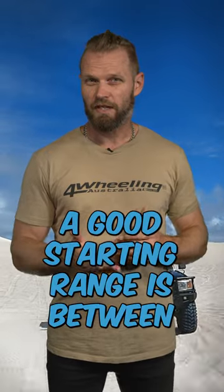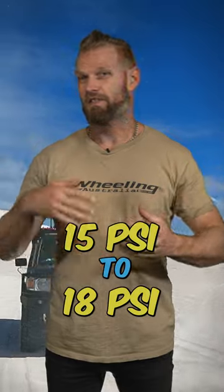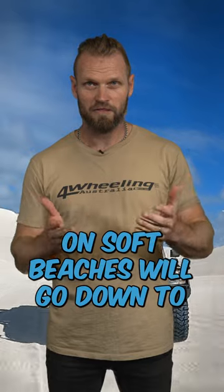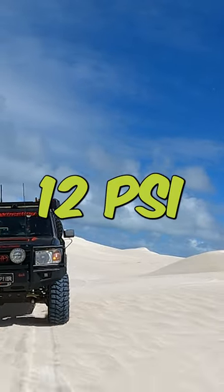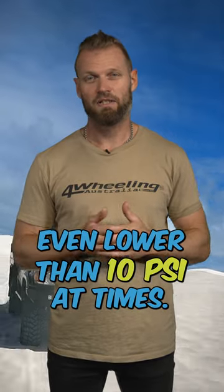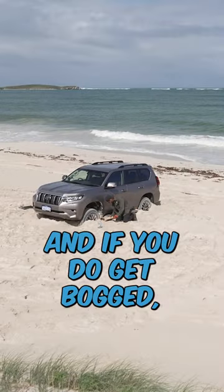A good starting range is between 15 psi to 18 psi, and don't be scared to go lower than that. Many experienced drivers on soft beaches will go down to 12 psi. I've been there myself many times, even lower than 10 psi at times.